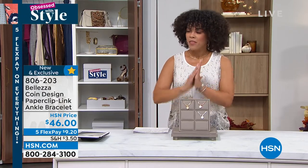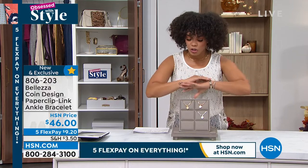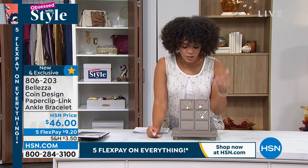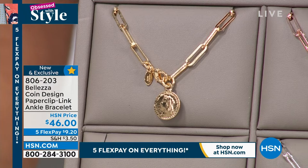Limited! From Biloxa, we have a paperclip link ankle bracelet. I'm telling you, ladies, there is just something so sexy about an ankle bracelet. It just looks so fabulous. I don't want to take up a lot of time because I want to welcome in Paul Woods, but this is a quick special for you. Only about 300 of you will be able to own this, and this is brand new.